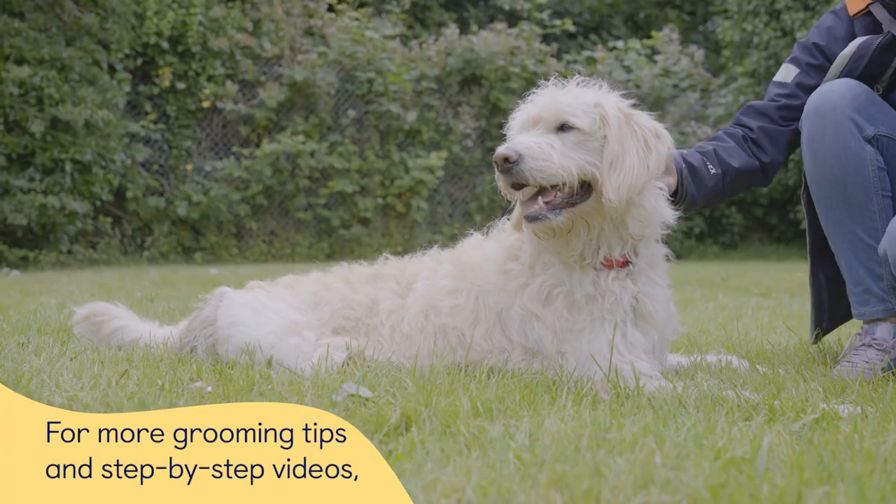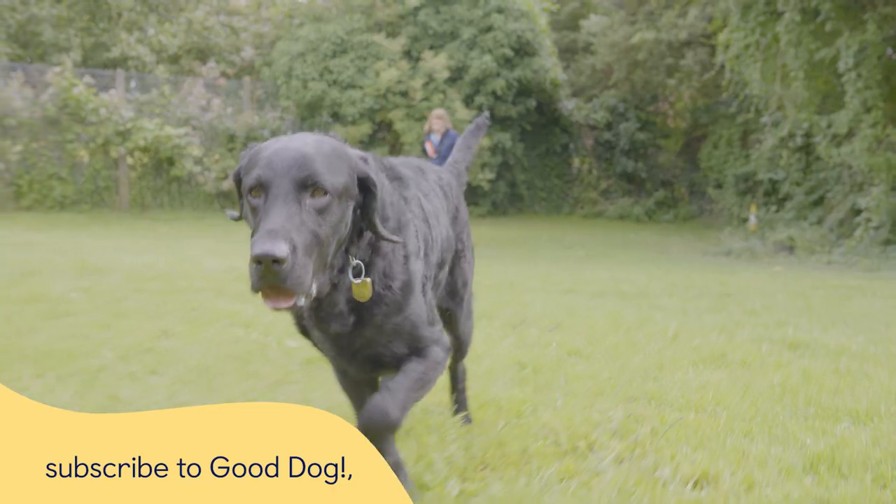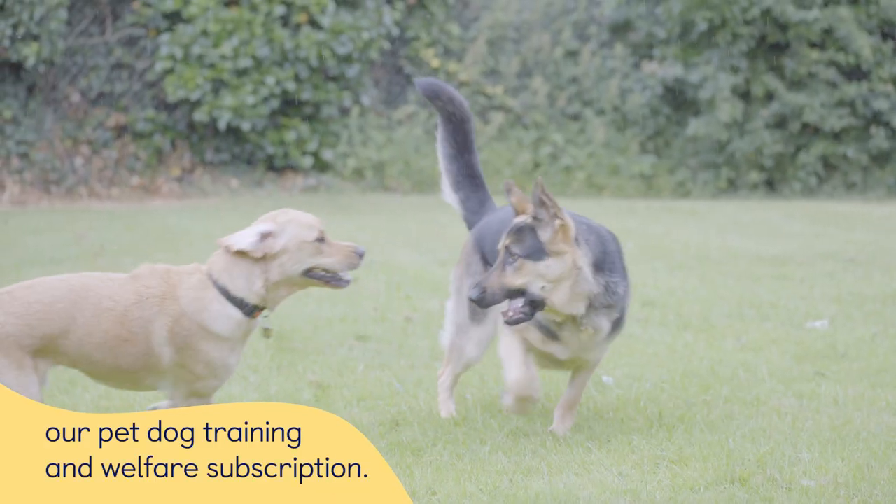For more grooming tips and step-by-step videos, subscribe to Good Dog, our pet dog training and welfare subscription.